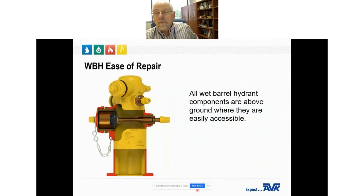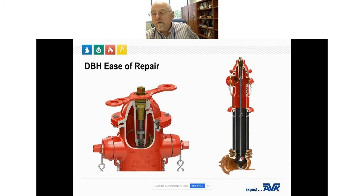Ease of repair: all wet barrel fire hydrant components are above ground and easily accessible. You can see the operating stem — turn the dummy nut, retract the disc off the back of the nozzle, and water flows through. Once you close the isolation valve for repairs, you can remove the nozzle to access the disc and stem, and remove the stem nut for O-ring repair. On a dry barrel hydrant, the main valve is buried below ground — still accessible, but it takes more effort to repair. A dry barrel hydrant also has a lubrication chamber in the top filled with oil or grease that must be checked and maintained every few years.